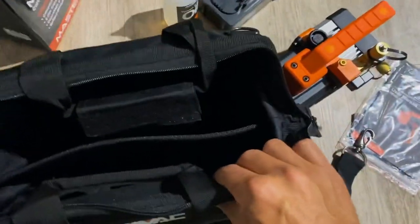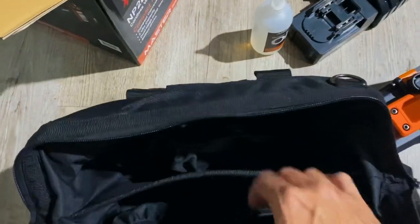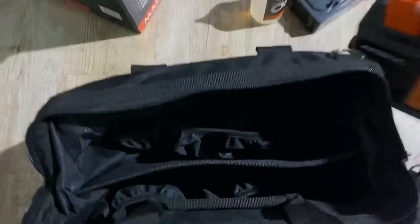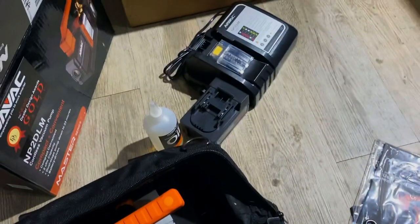I'm going to put this through and see what we can use it for. I don't know how big of a system it can handle but we'll try it out. And that's how it fits in the case — you've got a lot of room in there to carry everything else if you need to.